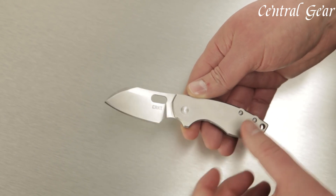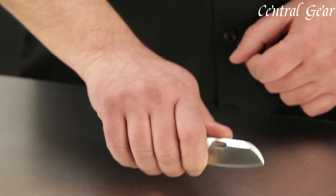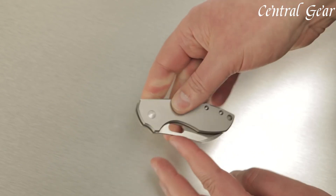Featuring a sleek, minimalist design by renowned designer Jesper Vauxnace, the Pilar combines form and function seamlessly. Its pocket-friendly size and smooth, reliable opening mechanism make it easy to access when you need it most.